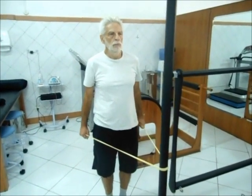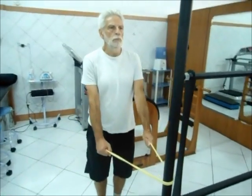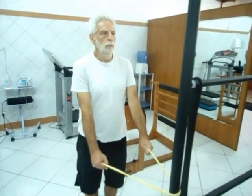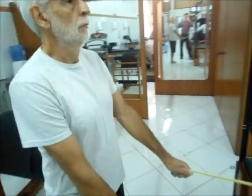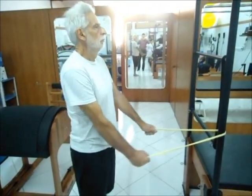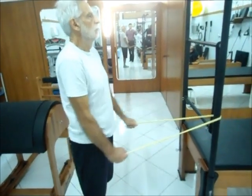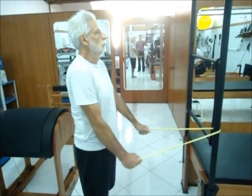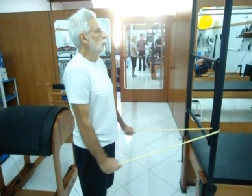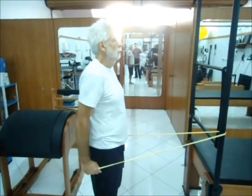Fortalecimento com uso do garrote. Adutores e retratores escapulares com uso do garrote — exercício domiciliar. Paciente com pé posicionado, cotovelos em semiflexão, realizando extensão bilateral dos ombros. Fortalecimento dos músculos escapulotorácicos.